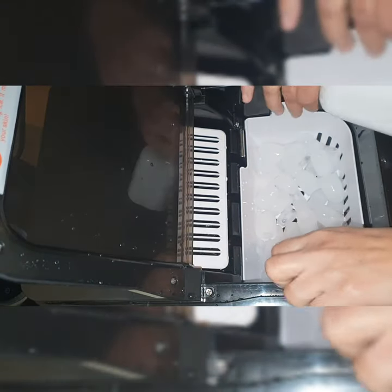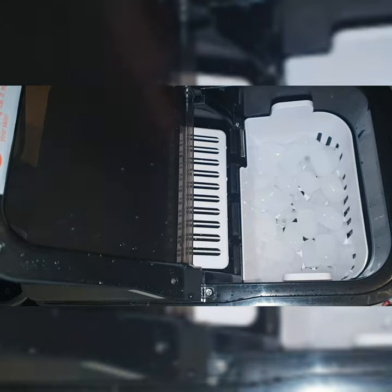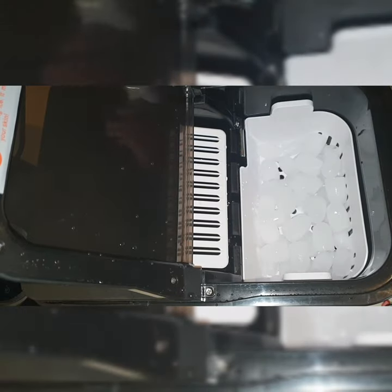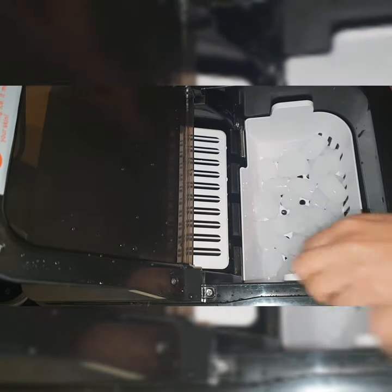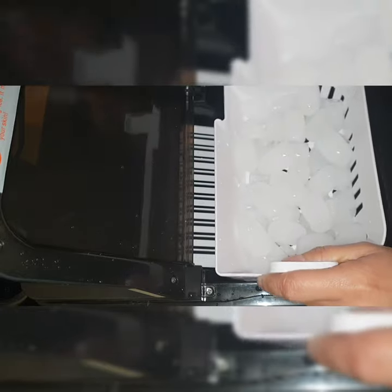Love this machine — this is really, really nice. Very, very useful. You can make a lot of ice cubes. Just keep it on, set the timer, and it will fill up with lots of ice cubes. Once it's full you can take them out. This is it!